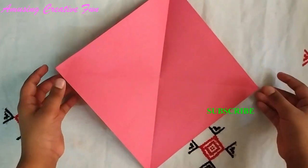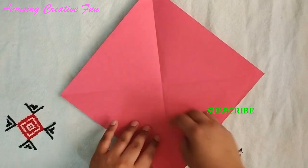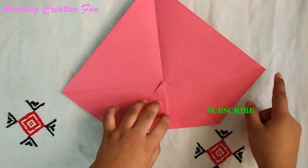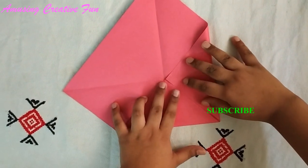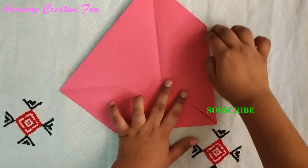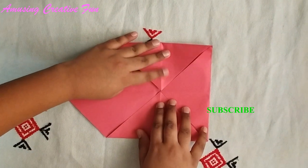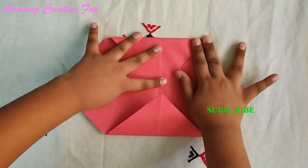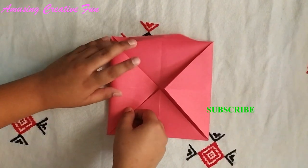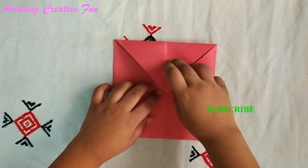Fold these four corners to the center. This is the first one, second one, third one, and this is the last corner. Fold it tightly.